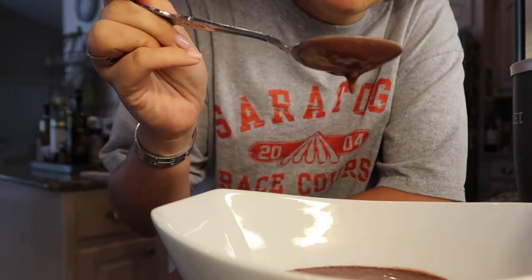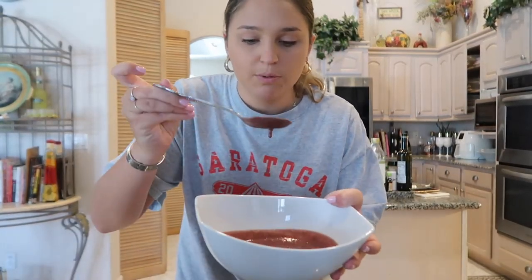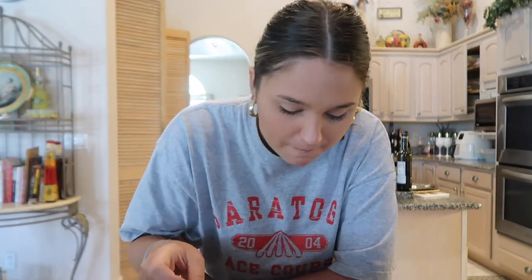Is it supposed to be that runny? I thought it was supposed to be chunky. It doesn't smell good whatsoever — it literally smells like throw up. I should just put this in a cup. Okay, you know what, it's actually pretty good, it just doesn't smell good at all.